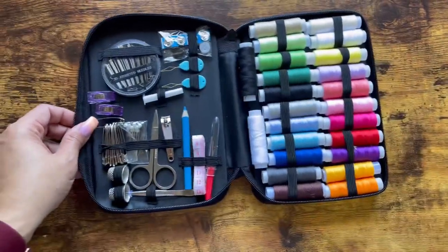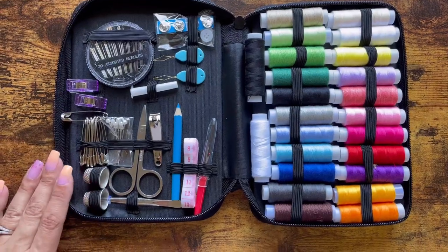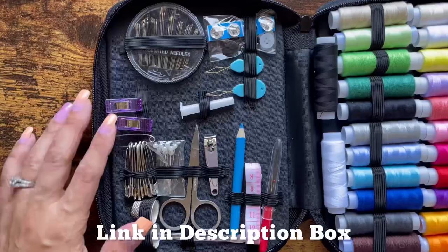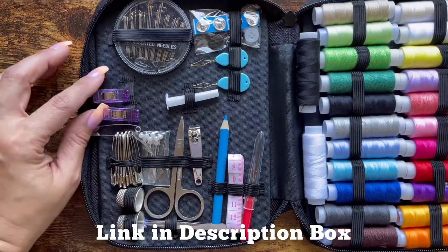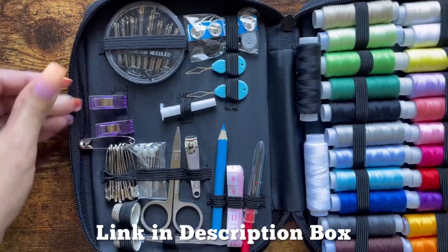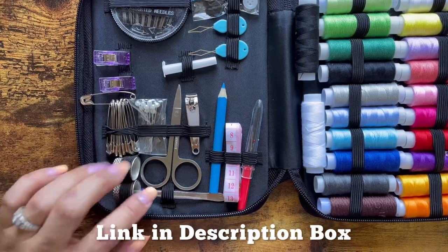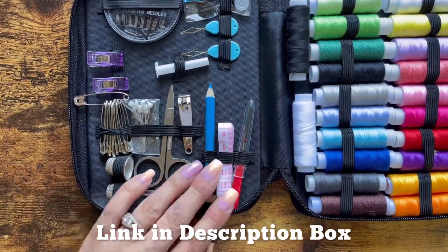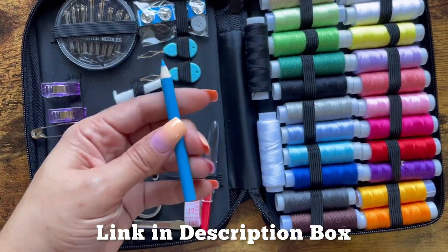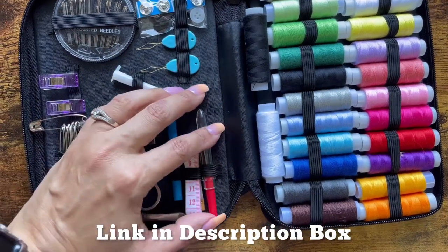Now let's take a look at the medium one. This one has a lot of the same things that the other kit had, which is nice because it also has more. This also has wonder clips — I really like using these, they're really handy — and they've given you two of them. There are those safety pins again, thimbles, and tweezers. And this one has a pencil — it's actually a nice little marking pencil. It's really handy to have for darts and pleats and things like that.